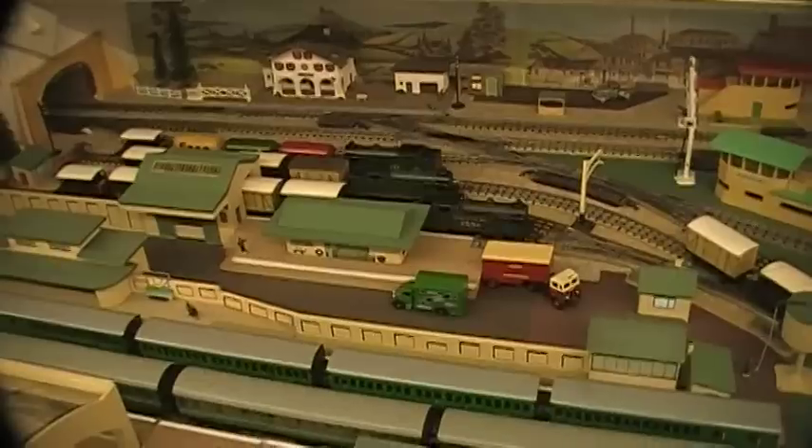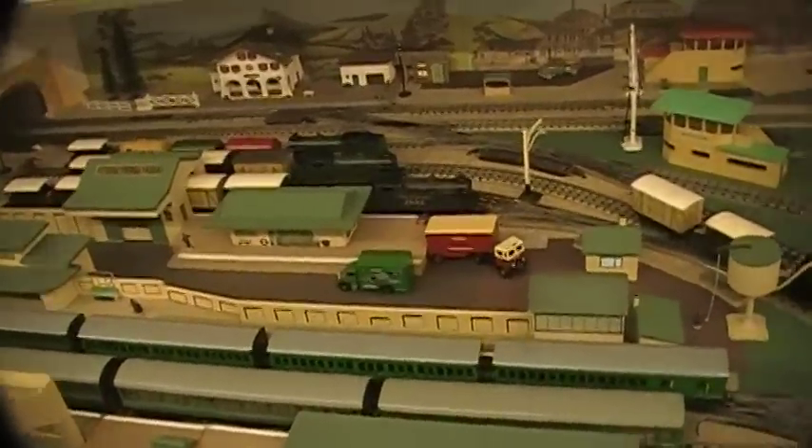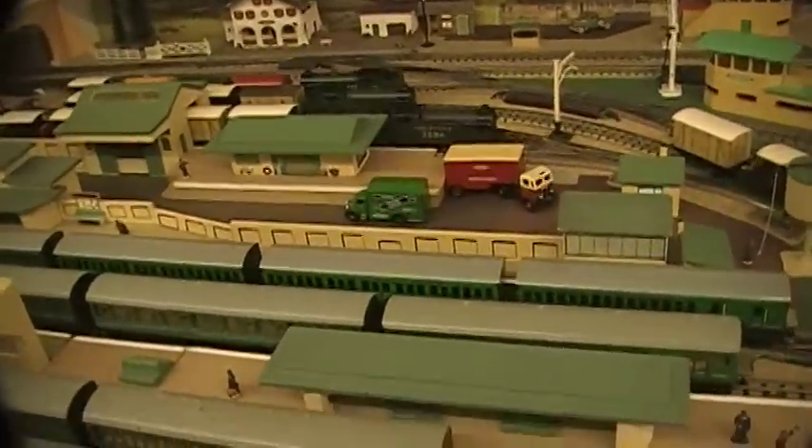Hello, my name is Ronald Dodd and welcome to another video on Hornby double-O maintenance and service.